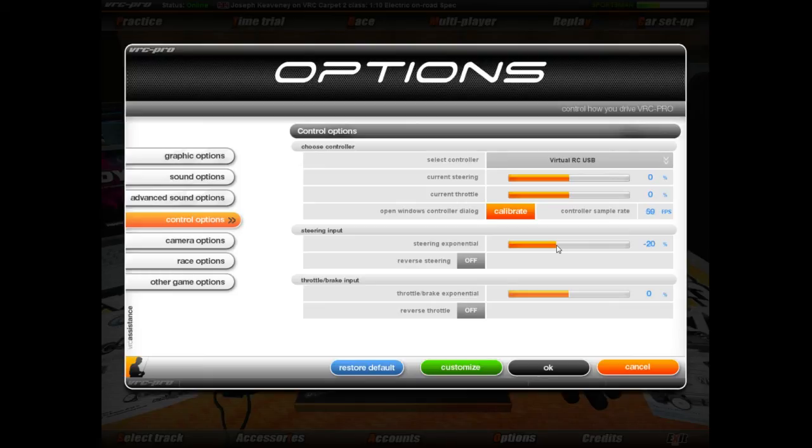If you have a transmitter that doesn't have the facility for changing your exponential on the transmitter itself, then you're going to have to use this Control Options screen to set your exponential settings. If you do have a transmitter like mine that has the ability to set your exponentials on the transmitter, then I'd suggest turning your steering exponential to zero in the software, clicking OK to apply that change, and then changing your transmitter itself to have that minus 20 setting on it. That keeps all your settings for your transmitter on the transmitter itself.